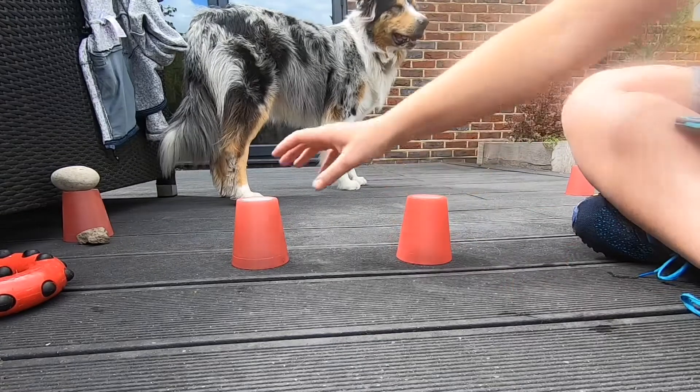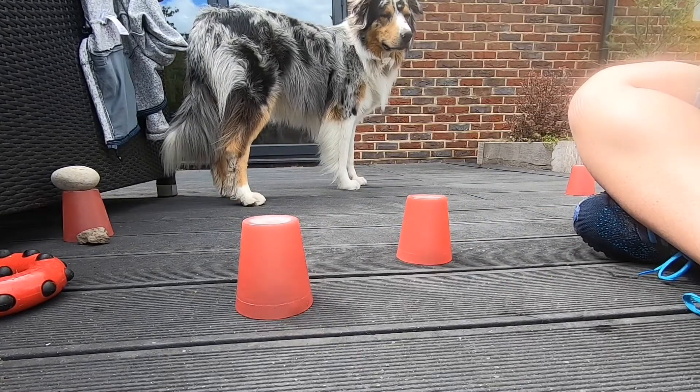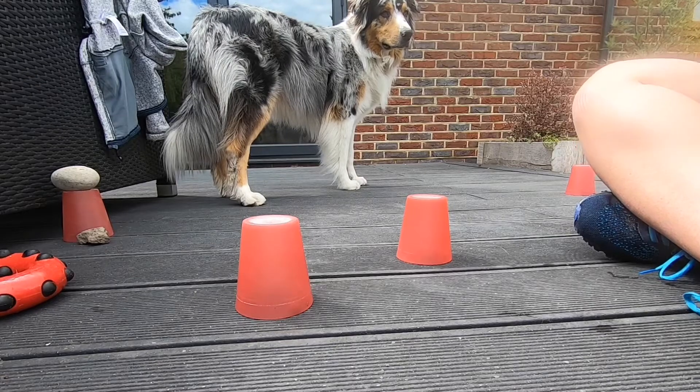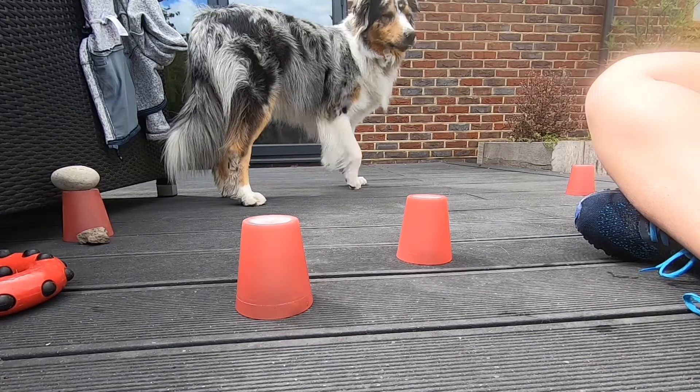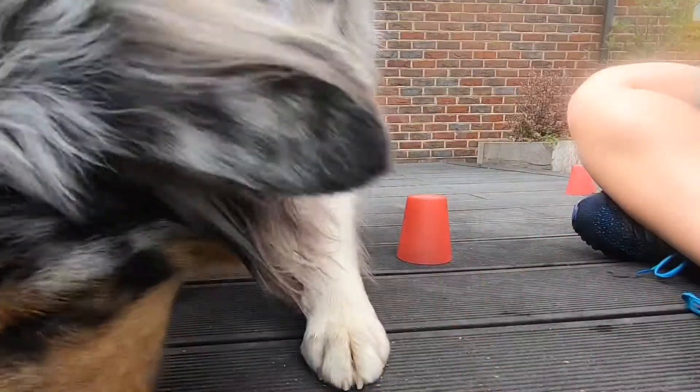Okay, so once he's got the hang of it, I'm going to start moving the cups just slightly. I'm not going to whip them about too much — just move the cup a bit. Ready? Find him? That's it. Good boy.